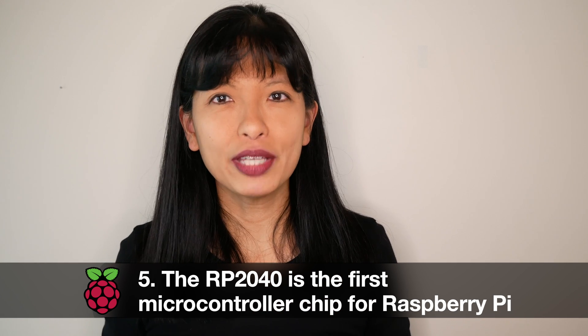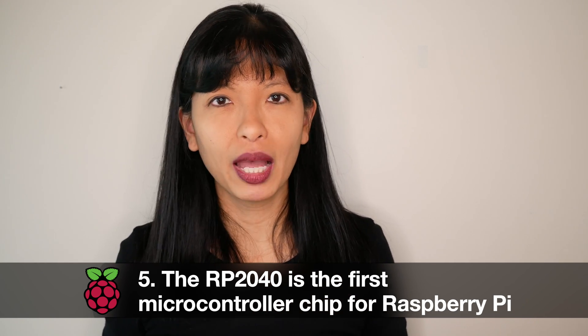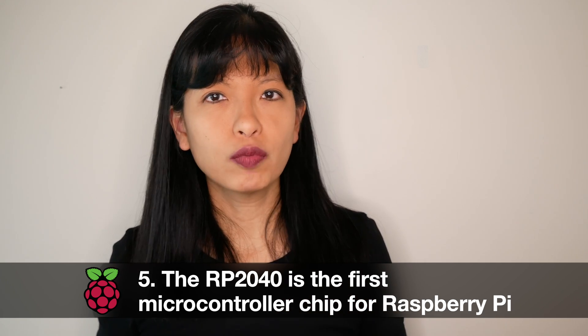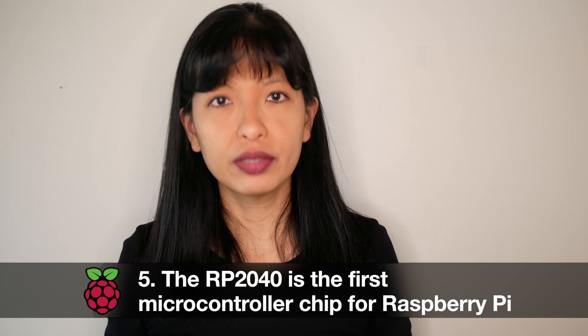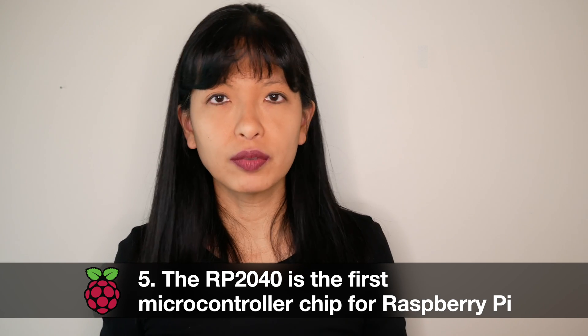Now let's talk specs. Number five: the RP2040 is the first microcontroller chip for Raspberry Pi and was named 2040 for its specs. Two for its two processor cores, zero for M0+, four for 4 floors, and zero for no onboard non-volatile storage.